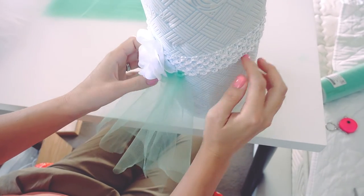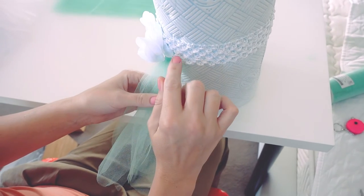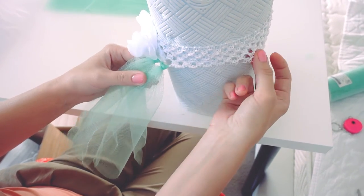And then you carry on along all the way around. If you want to layer it with more, which I do, you just continue along the next line of holes in the band.